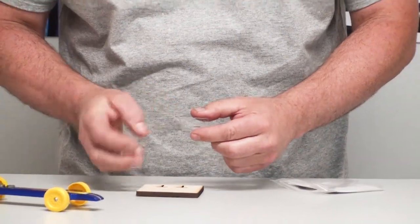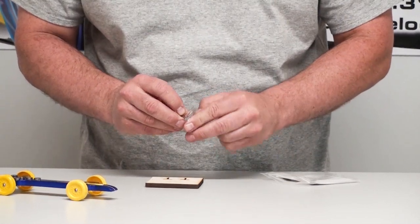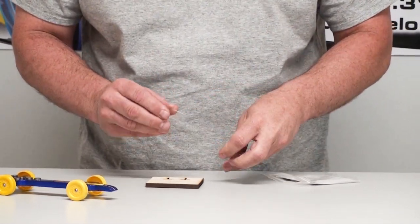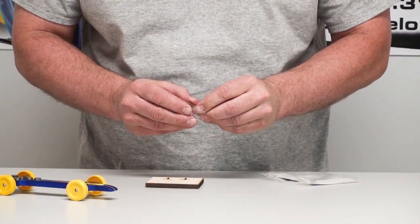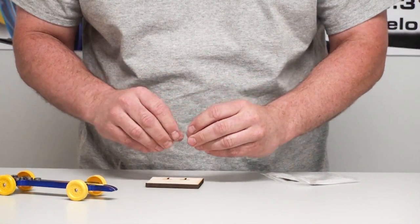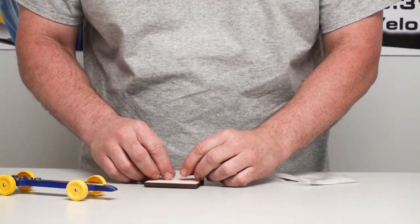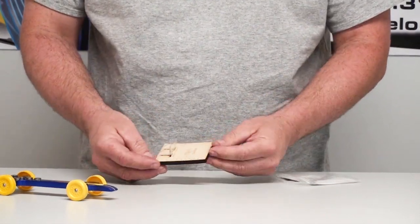Here we go. There's your main stand piece and these are the supports. If you see the slots in there, we're just going to install all these together. We're going to put the supports in and then slide all of this into the stand.